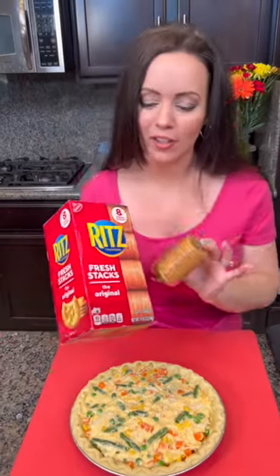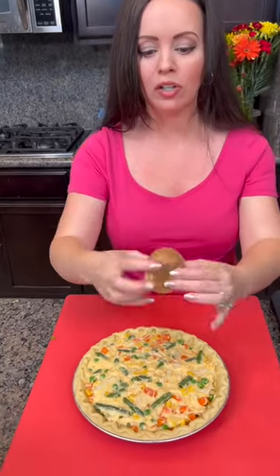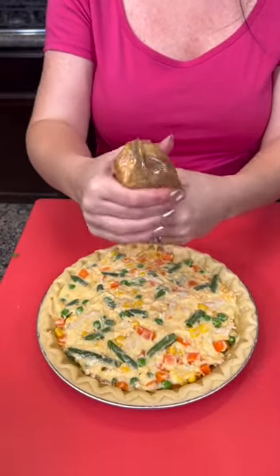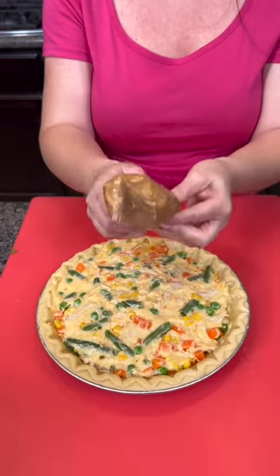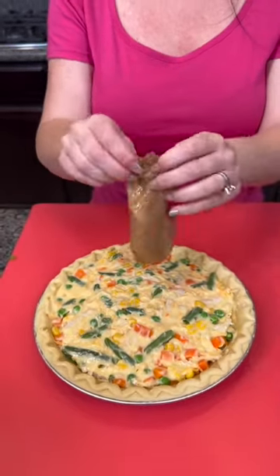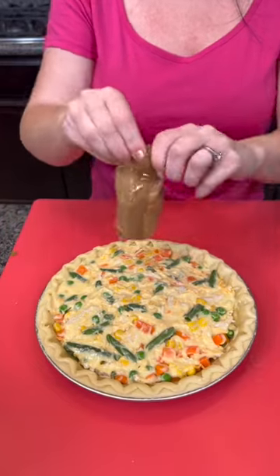Now we're going to take some Ritz crackers — this is that secret ingredient I was telling you about. I'm going to crush them up using your hands right inside the sleeve. You don't even need a plastic bag or anything; everything happens right inside the sleeve. That's going to give us a delicious topping for our chicken pot pie. Make sure everything is nice and small.